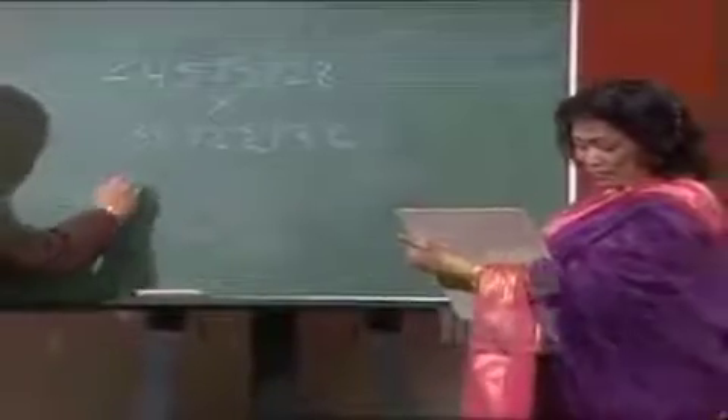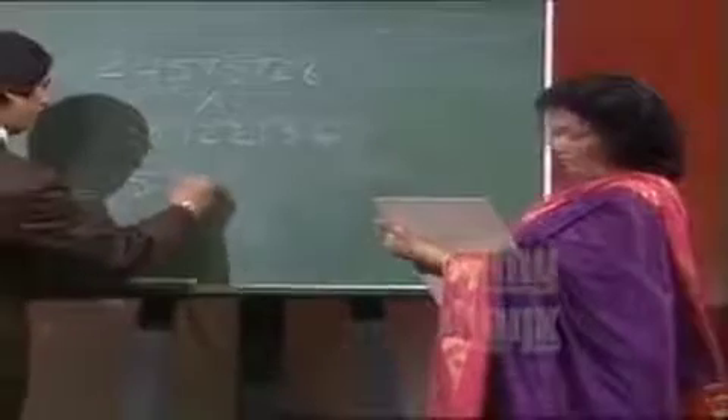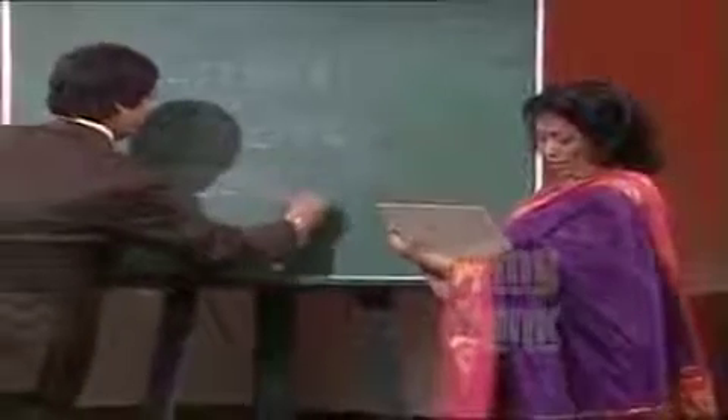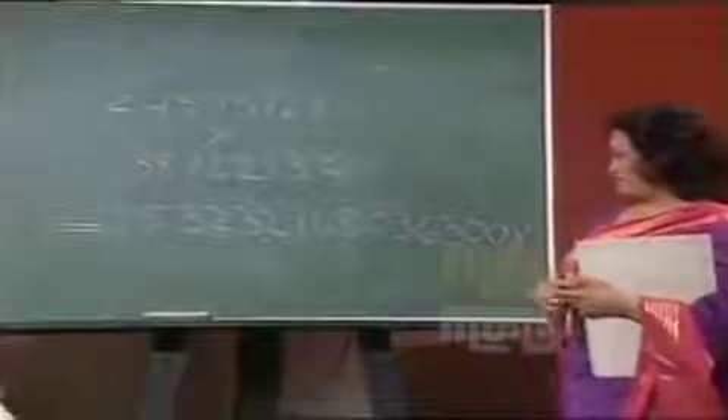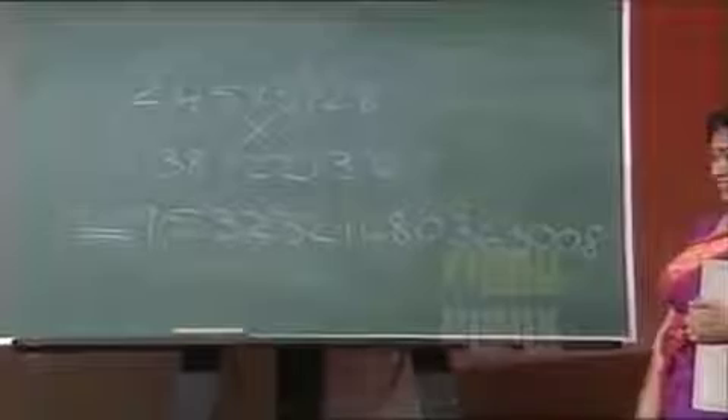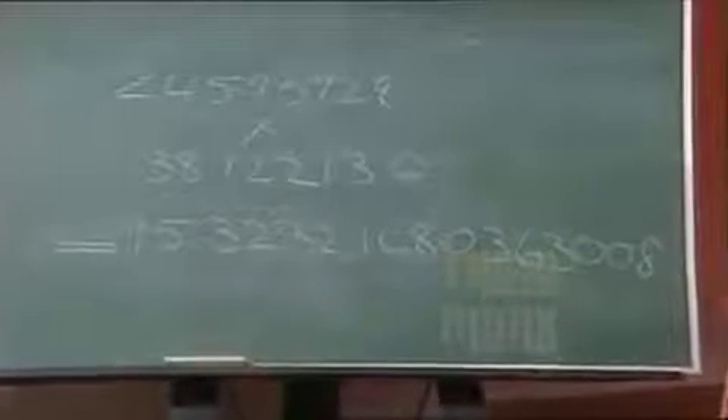The answer is 9, 5, 2, 3, 2, 1, 6, 8, 0, 3, 6, 3, 0, 0, 8. I wouldn't believe if that was right. Is it correct? It's exactly correct. Absolutely correct. Right on the pen. Geez, I can't believe that. Are you sure even one digit is not wrong there? That's perfectly correct.